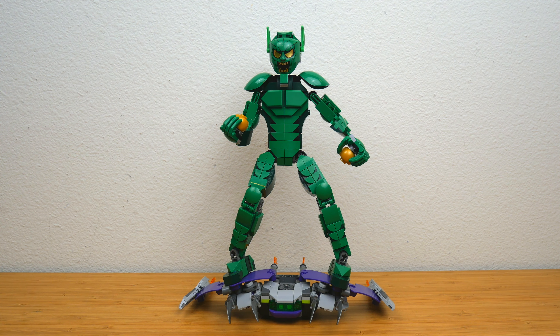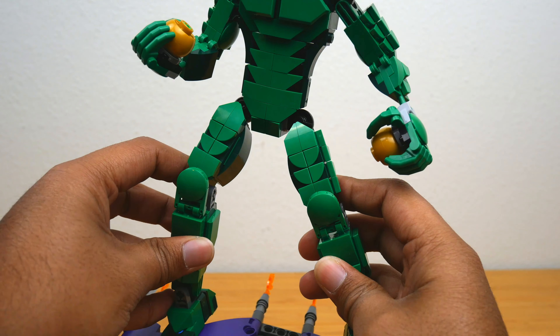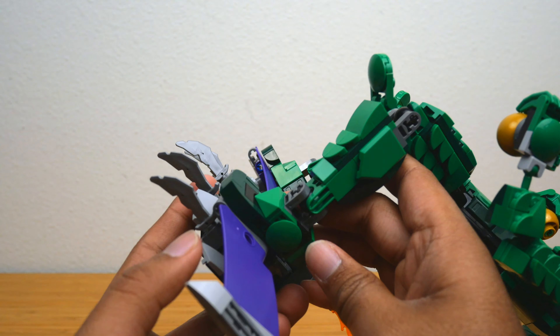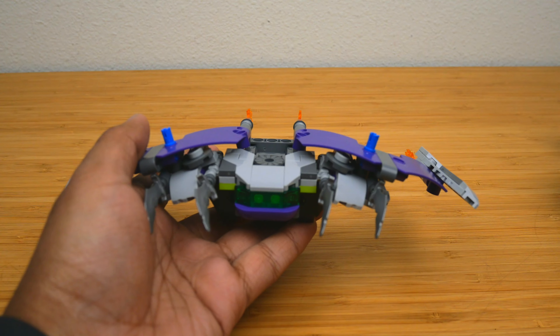So I tried to straighten Green Goblin into a more normal pose but there's just something funky going on with his legs. Let's talk about that first — I think it's amazing that he comes with the glider, and I think that's why he's more expensive than Spider-Man. He's got about 170 more pieces and a lot of that goes into the glider. His feet are locked in place so it's difficult to find a natural pose for the legs on the glider. The way he attaches is just with a couple of Technic pins and it seems a little flimsy but it's actually pretty okay.